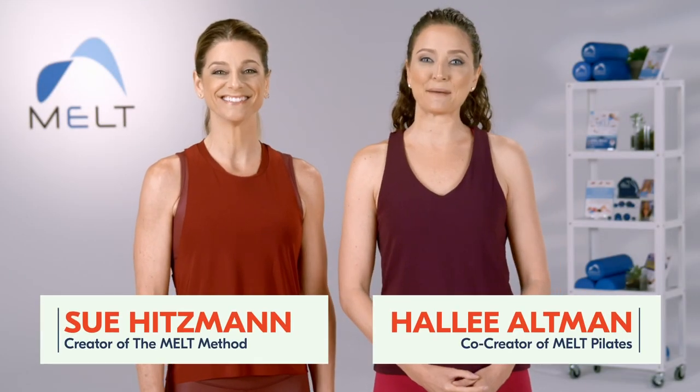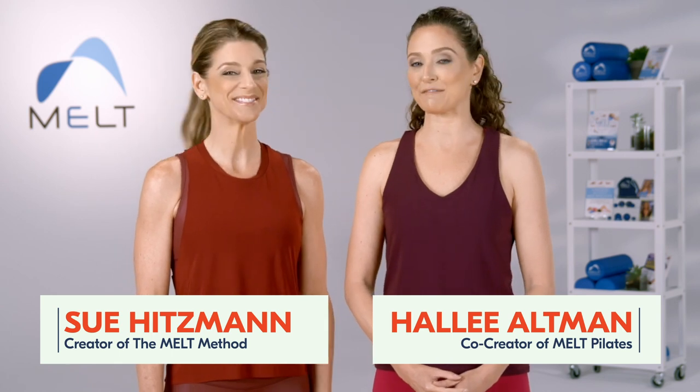Welcome to Melted Pilates. I'm Sue Hitzman, creator of The Melt Method. And I'm Hallie Altman, co-creator of Melted Pilates.